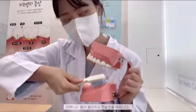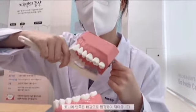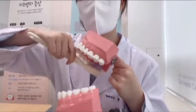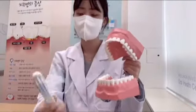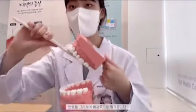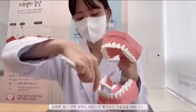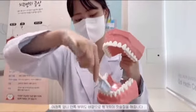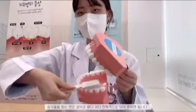아랫니도 같은 방법이지만 아랫니는 쓸어 올리듯이 칫솔질을 해줍니다. 윗니의 안쪽은 바깥으로 튕기듯이 닦아줍니다. 윗니 송곳니는 칫솔을 세워서 한 치아당 5에서 10회 정도 칫솔질을 해주고 반원을 그리듯이 바깥쪽으로 튕겨줍니다. 아래쪽 앞니 안쪽 부위도 바깥으로 튕기듯이 칫솔질을 해줍니다. 음식물을 씹는 면은 앞뒤로 왔다갔다 전체적으로 닦아주시면 됩니다. (For lower teeth, use the same method but sweep upward. The inner surface of upper teeth should be flicked outward. For upper canines, stand the brush upright and brush 5-10 times per tooth in a half-circle flicking motion. The inner lower front teeth are also brushed with an outward flicking motion. The chewing surfaces should be brushed back and forth thoroughly.)